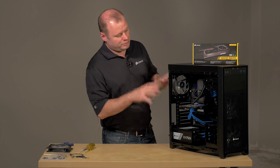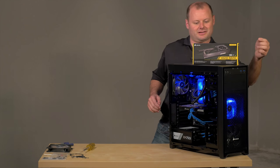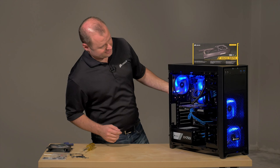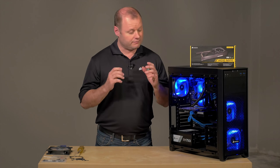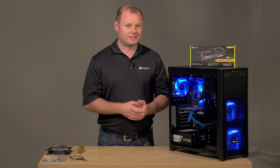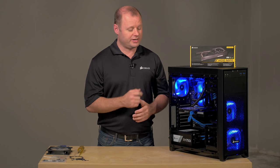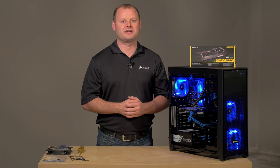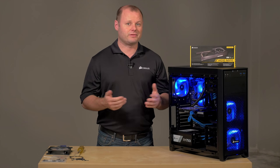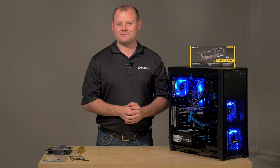Alright guys, we've got everything fully installed and we're ready to power this up and see what happens. Now that everything's powered up we know it's working how it should be, and our GPU is going to immediately give you lower temperatures, higher performance, and much lower noise at the same time. If you'd like to get more information on our HG10 cooling brackets or any of our other products make sure to check out corsair.com, and if you'd like to stay up to date with the latest news and videos from Corsair make sure to hit subscribe. Thanks for watching and we'll see you next time.